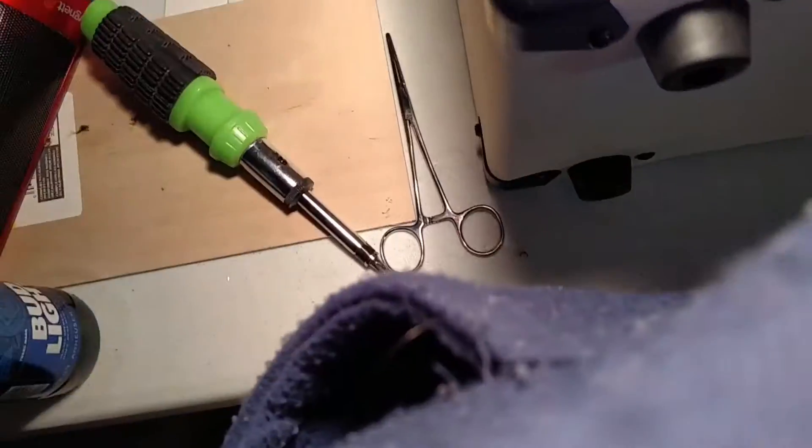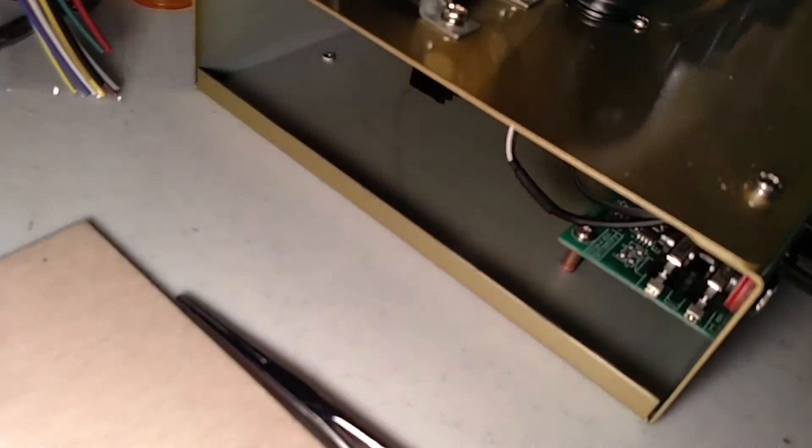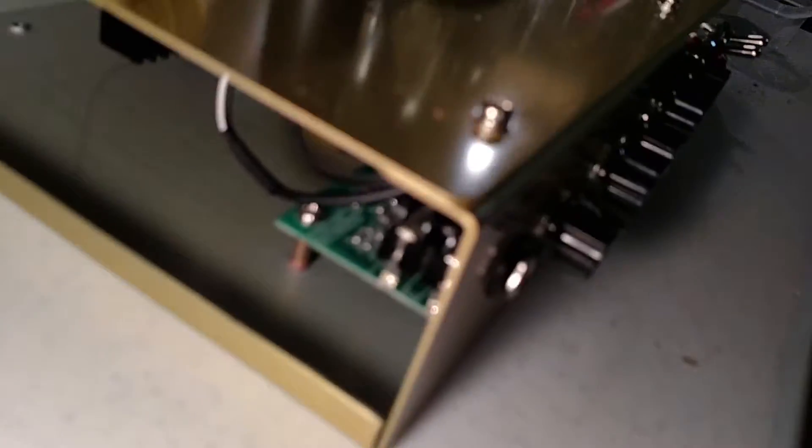Next I'll be taking the screws out of the bottom and sliding the amplifier out. It's now out of the chassis — out of the case, I should say. This is the chassis, and there are some of the things I was wondering about right there.